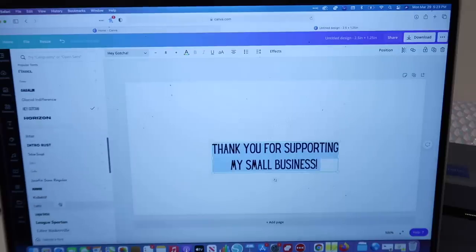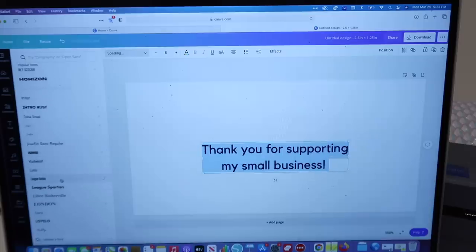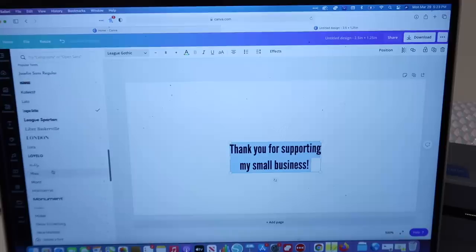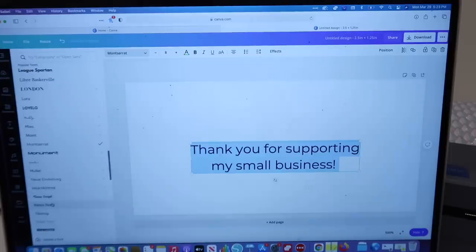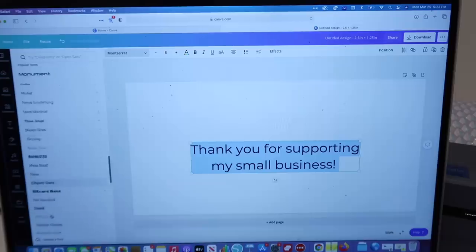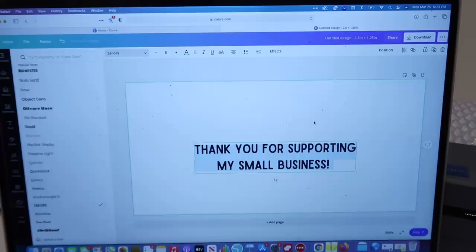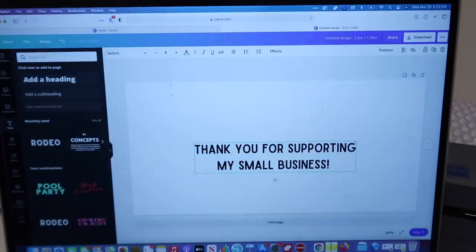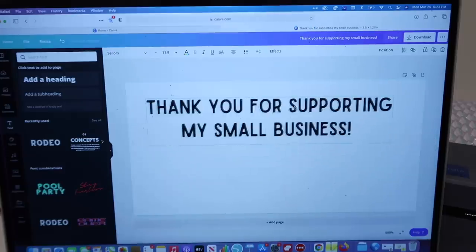I'm going to look through fonts to find one I love — I want something a little bit bold. This is one of my favorite fonts, I'll choose this one: 'Thank you for supporting my small business.' Make it pretty big.